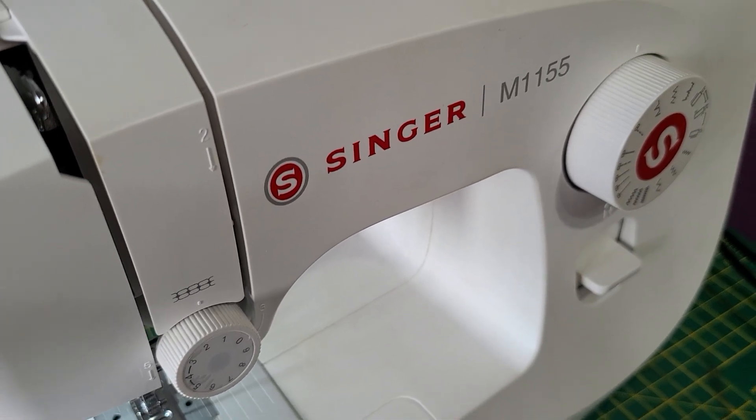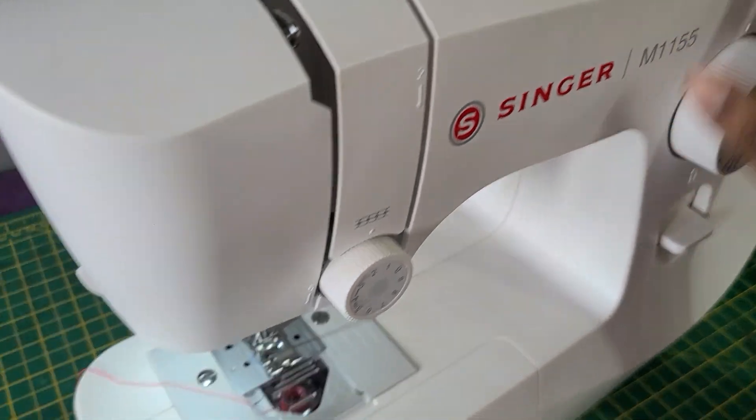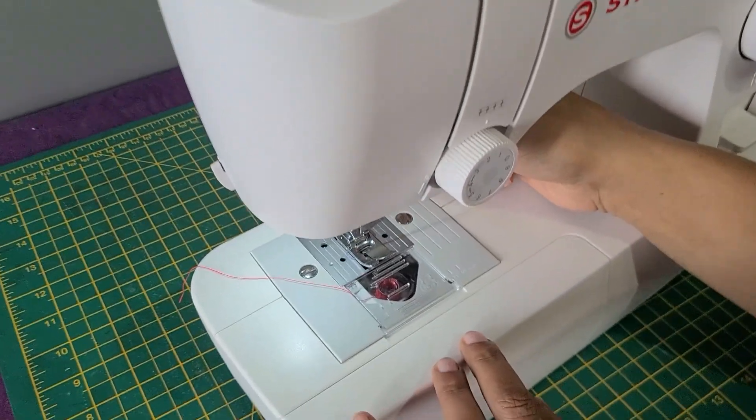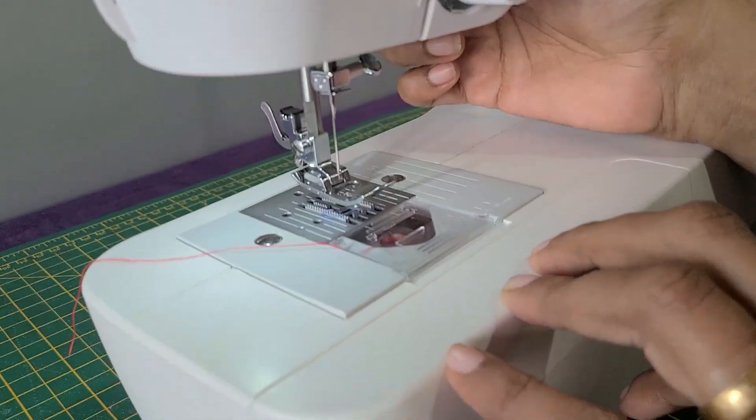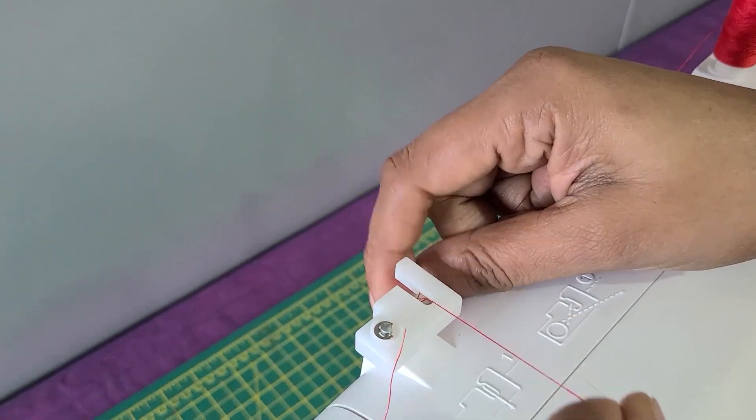Singer M1115 sewing machine — we are going to thread the machine now. Before threading the machine, bring your presser foot up. Now we will thread the machine through the thread guide.